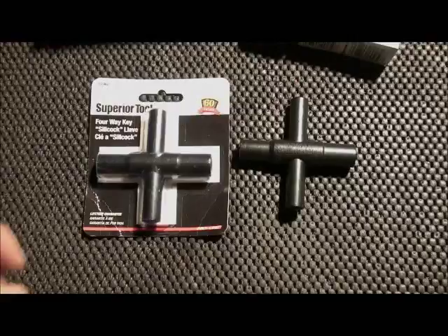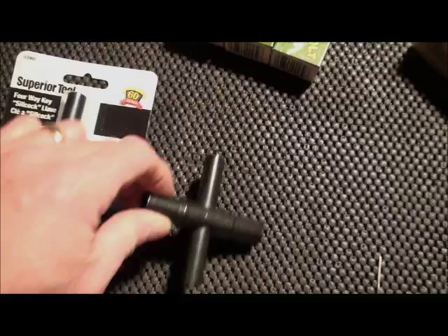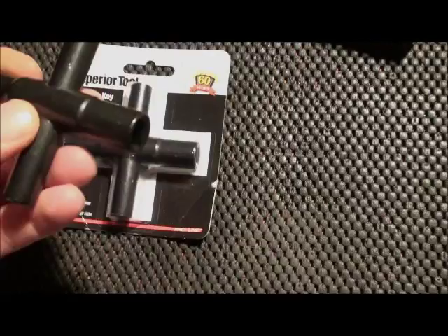Hey YouTube, West Texas Prepper. I wanted to bring you a quick little video on a prepping item that I picked up, or a couple items that I picked up today. This is a four-way Silcock key.